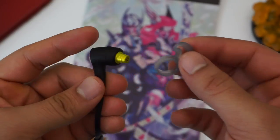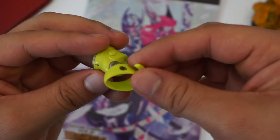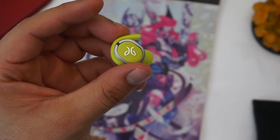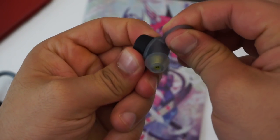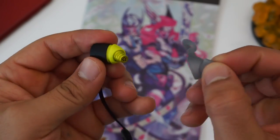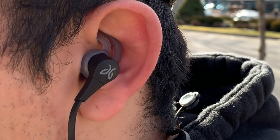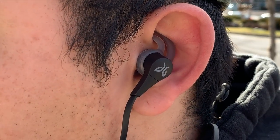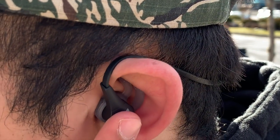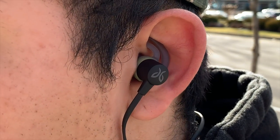What put Jaybird on the map was its two-piece ear fin and ear tip fitting system, used on all the X4's predecessors and also on the Jaybird Run. You can mix and match ear tips and ear fins until you find your perfect fit, and you don't even have to use the ear fins if you don't want to. The Terra and Terra Pro, however, don't have the same two-piece fitting system — instead they have single ear gels that combine the ear tip and ear fin into one. With the Jaybird X4s, you can wear them in the standard position or rotate the ear fins and wear them in an over-ear position, which offers a significantly more secure fit.